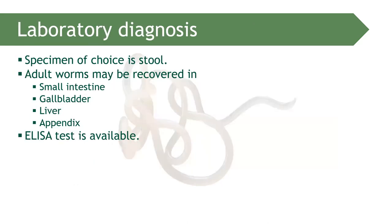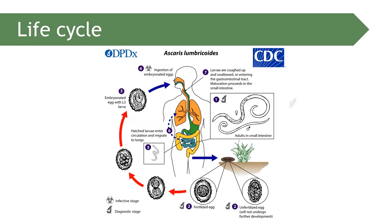The specimen of choice for recovery of Ascaris lumbricoides eggs is the stool. The worm can be recovered from the small intestine, gallbladder, liver, and appendix. ELISA or immunological tests are also possible. Ascaris lumbricoides is capable of heart-lung migration, which will be discussed in the life cycle.